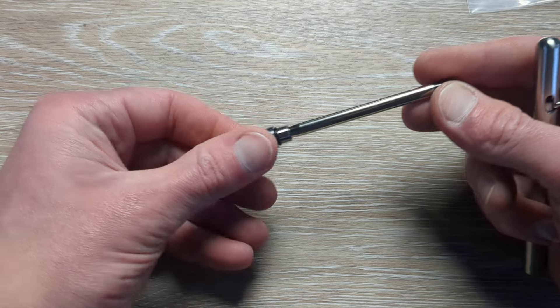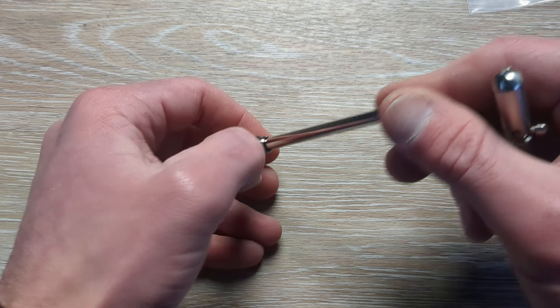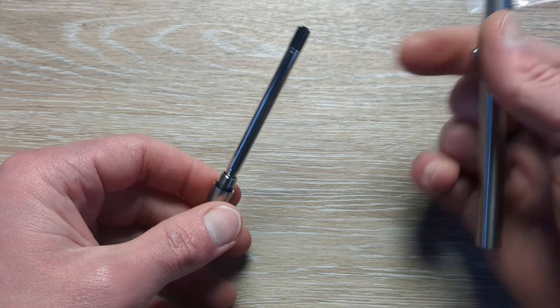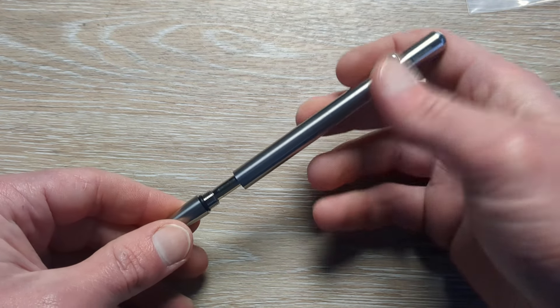So there are the internals. You have a little O-ring in there — is that an O-ring? Yeah, that's an O-ring in there. And then your mechanism for the bolt is going to be housed up in there.